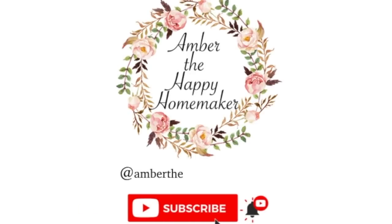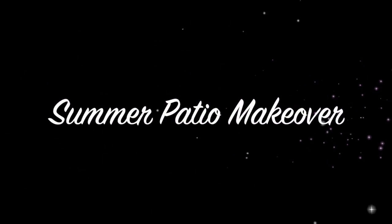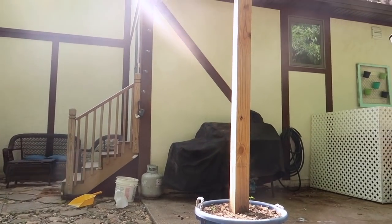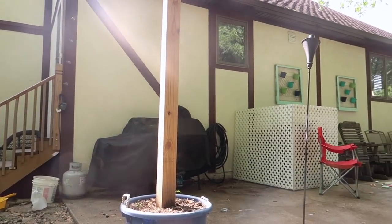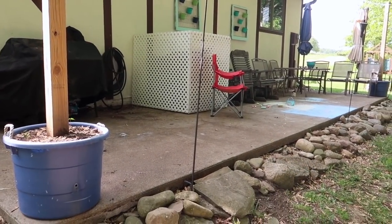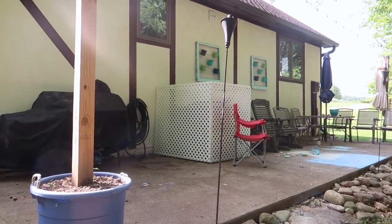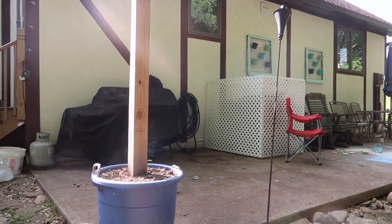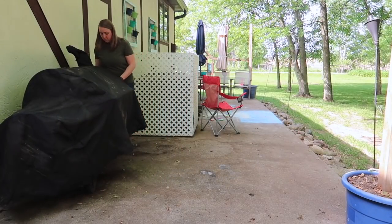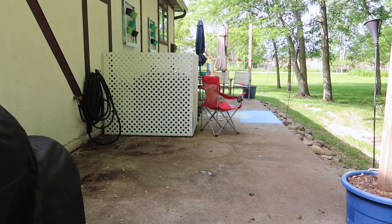Hello everyone, thank you so much for joining me today. Today we are going to be doing a summer patio makeover. This was definitely an area of the home that needed some TLC — we have not touched this area since last summer. As you can see there's a lot of stuff back here and this was a three-day process for me just doing all of these projects.